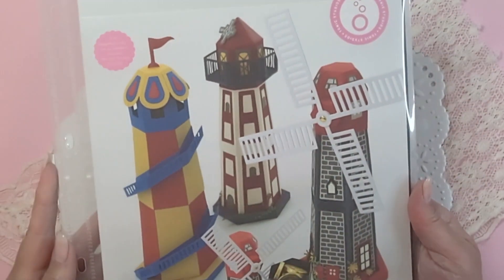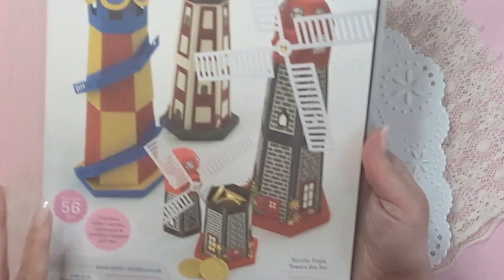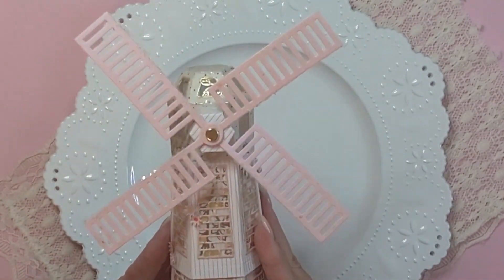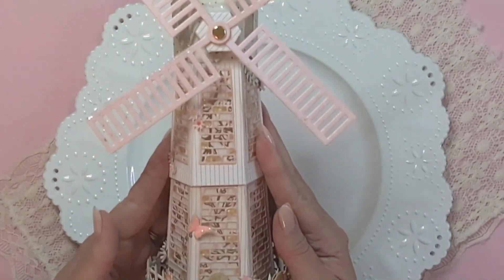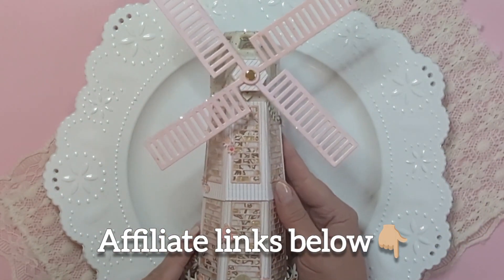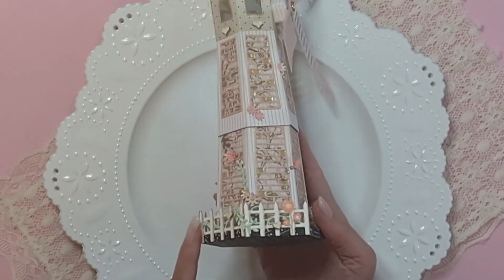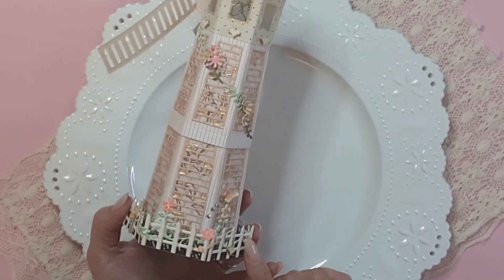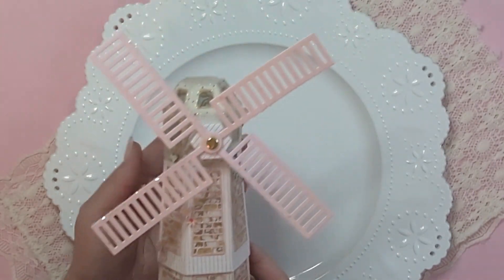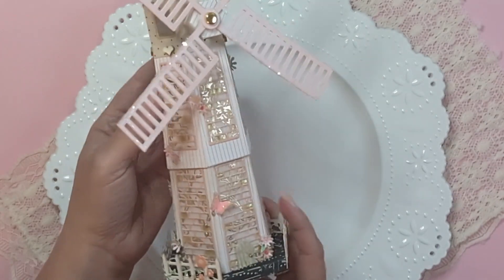Hello crafters, this is Raquel here and I wanted to come along yet again to share with you from the terrific Triple Towers die set from Tonic Studios. This is another sample and I'm going to be putting this together in this video. This is the windmill - it is absolutely gorgeous. I've used papers from my stash and combined it with a designer's choice die set to give it the little fence all the way around. I'll be writing the name of it in the description box because it's no longer available. I had a lot of fun putting this together. The video is only an assembly video, it's not a decorating tutorial.